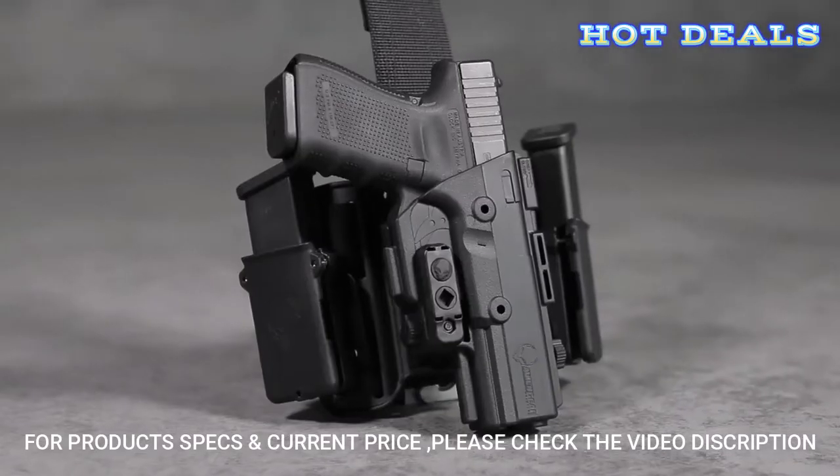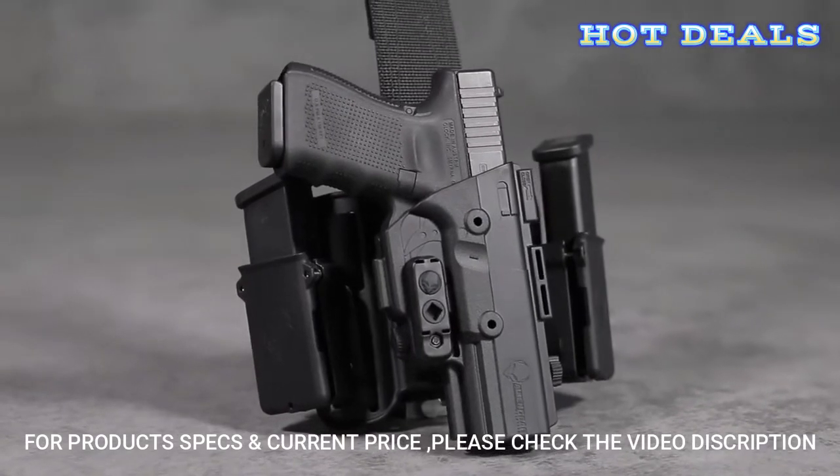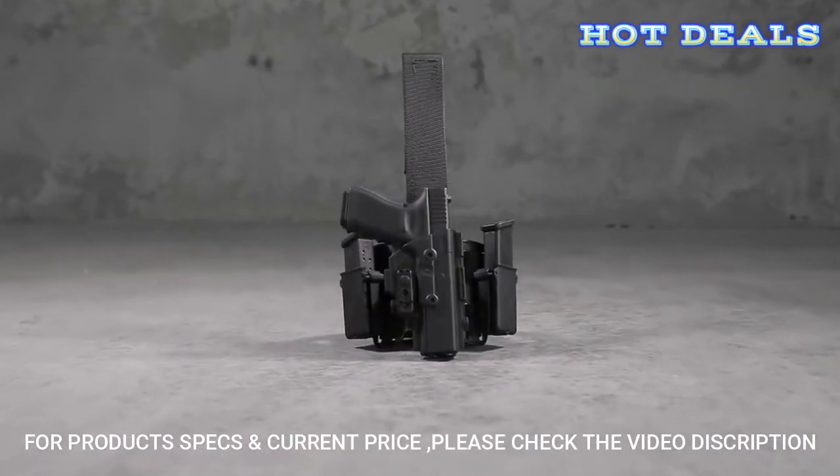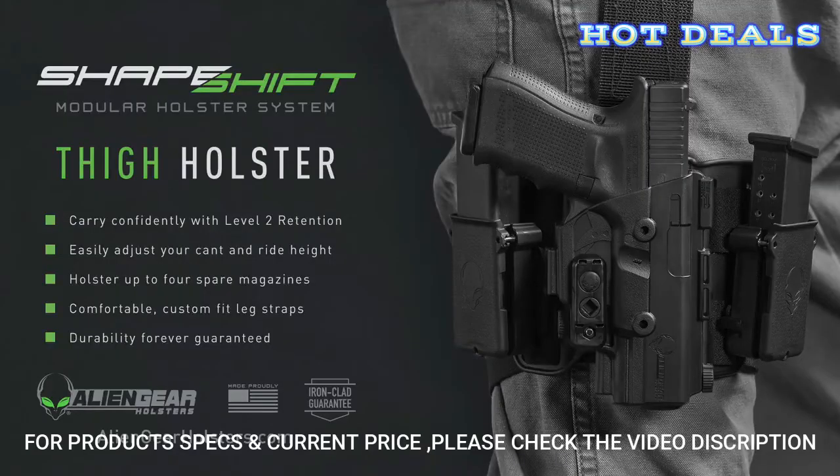The American-made ShapeShift is proudly backed by a 30-day test drive and forever warranty. Discover the most advanced thigh holster at AlienGearHolsters.com.